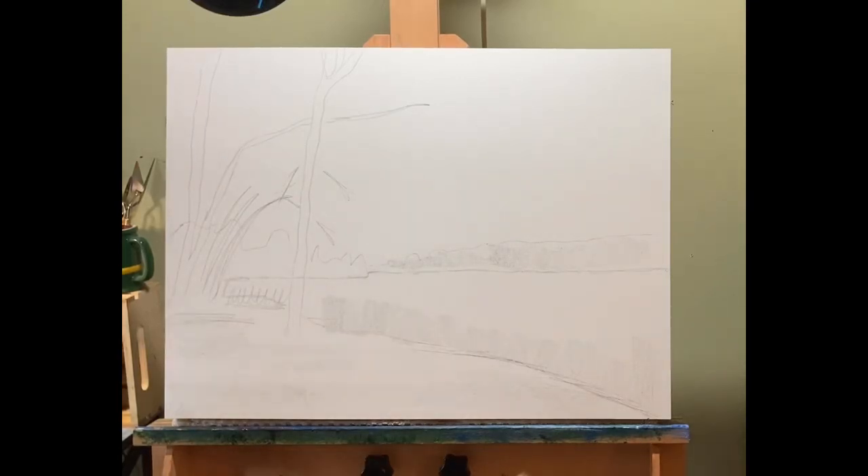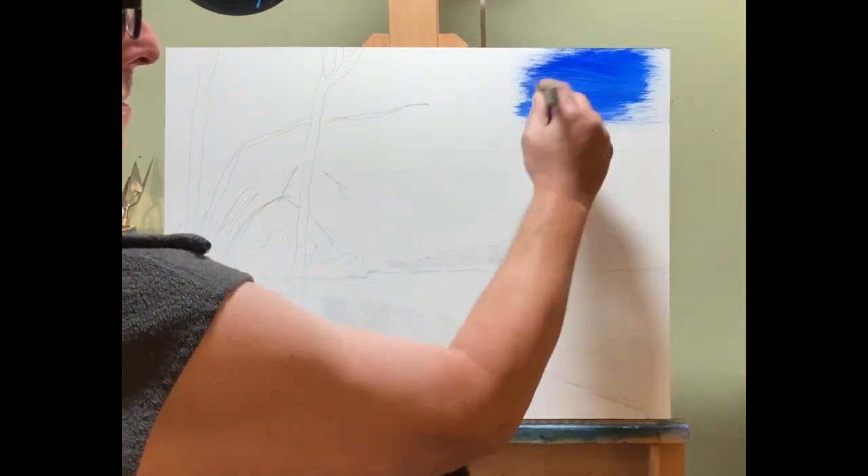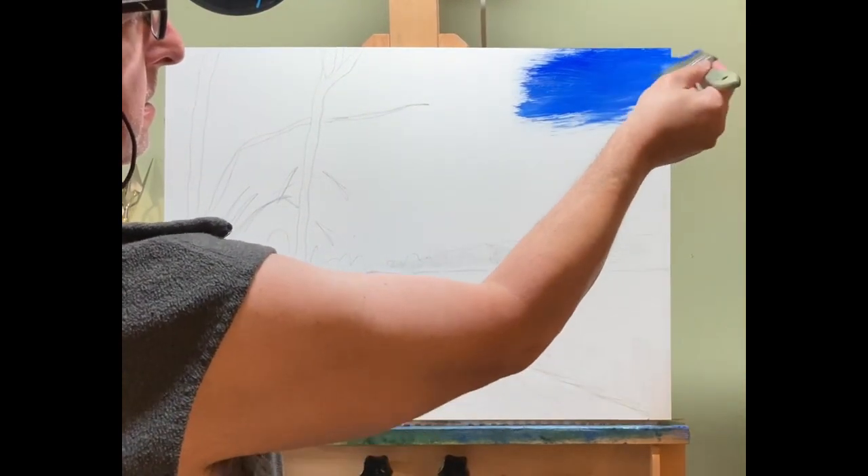Hello, everybody. This is John with John Minarsic Fine Art, and I want to welcome you to another very large oil painting. This isn't as big as those two 24 by 36 monsters I did, but it is pretty good size — 18 by 24.